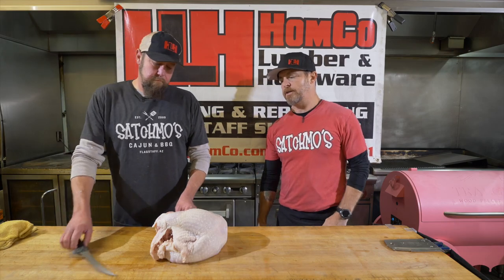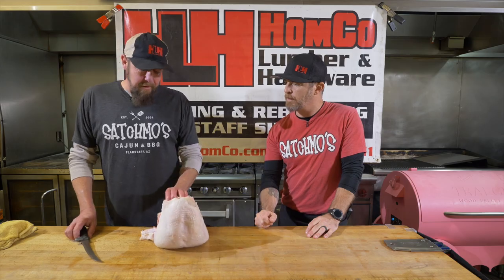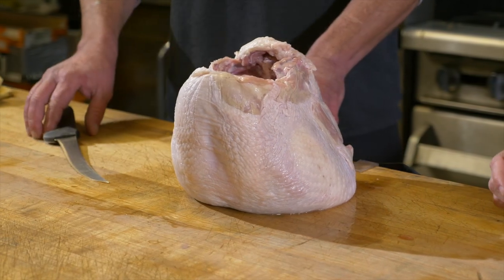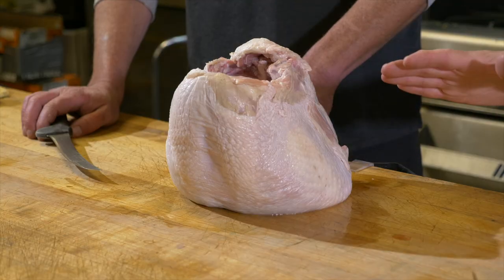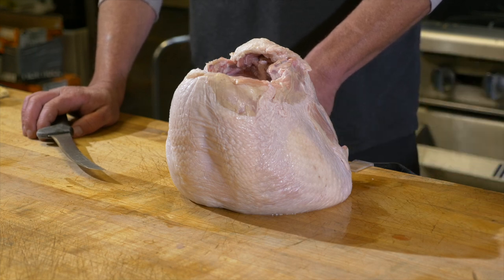We're gonna start off with this bone-in breast. Joe, do you remember about how many pounds this was? Ten pounds — about a ten pound bone-in breast. You can get these just about anywhere. A lot of people gravitate towards the white meat, but these two guys in our houses, we're diving for the legs and thigh meat every time. We wanted to start today talking about doing this bone-in breast and a couple really good approaches to that.